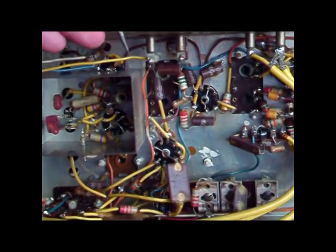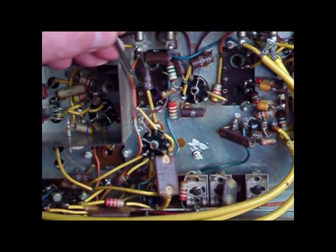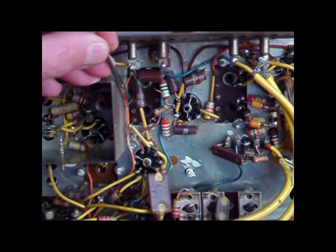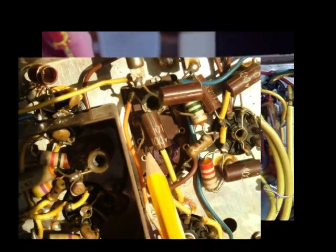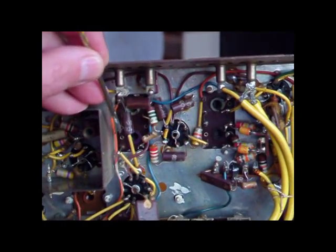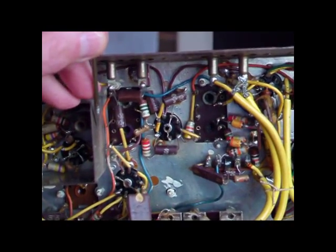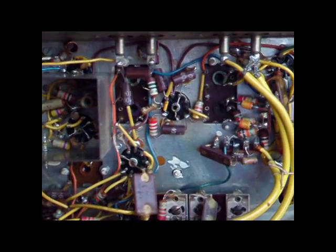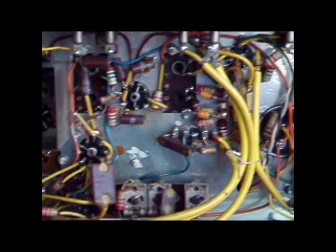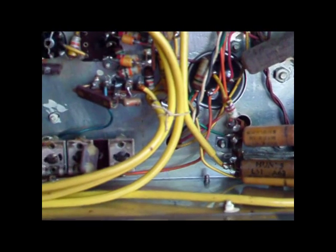Something else to be aware of: there's a little wire here which is one of the legs of the IF transformer, and although there's no electrical connection to it on the underside of the chassis, there's no doubt some sort of connection inside the IF can. If you brush this with the little paintbrush and make contact with the screen, it's going to affect the performance of the radio. So be very careful as you dust around, and if it's not dusty then don't touch it at all.